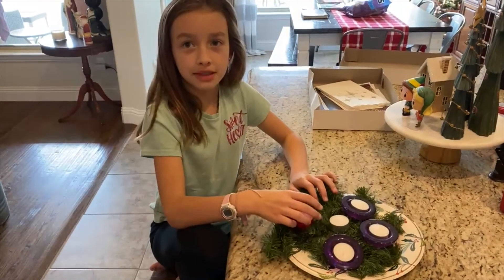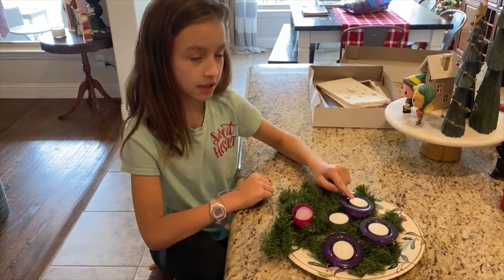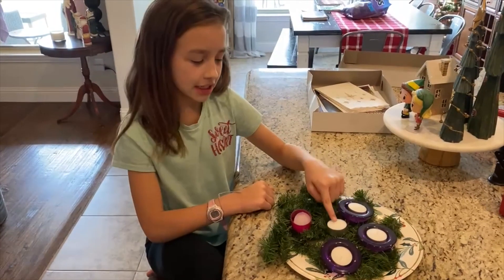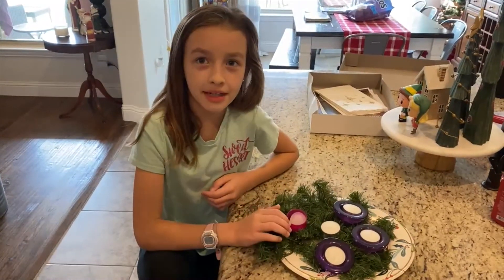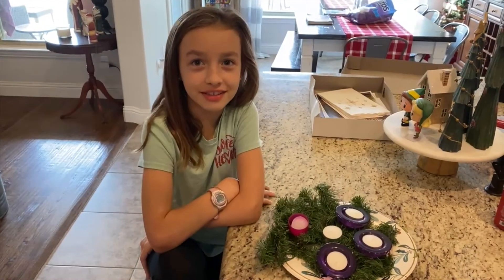Let me tell y'all what the candles mean. This one means Hope, this one means Peace, this one means Joy, and this one means Love. And then in the middle, this one means Christ. So these are all the Advent candles, and I hope you'll have a good rest of the day!